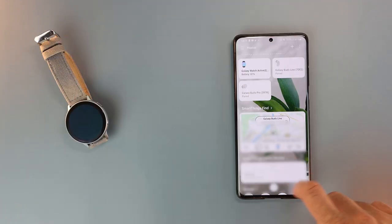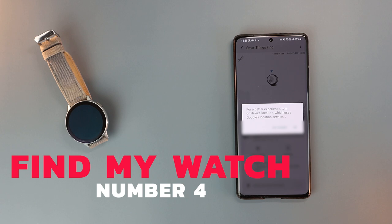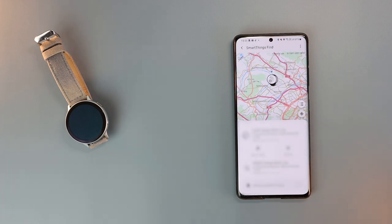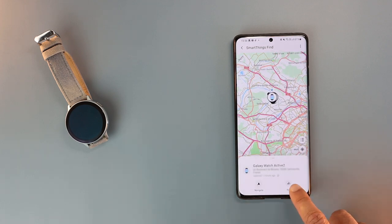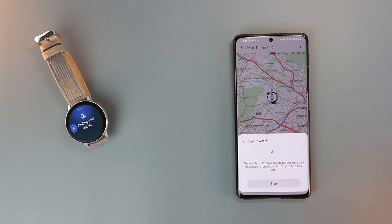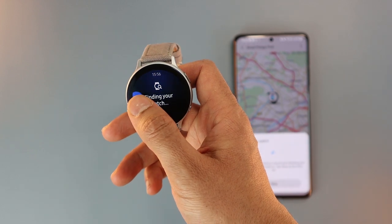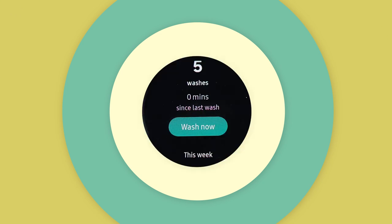Number four is about SmartThings. You'll now be able to find your watch using SmartThings Find on the SmartThings app. On the map you can see your Galaxy Watch Active 2's last location. If you need to find it, you can ring it when it's within Bluetooth range, or navigate to it using maps when it's out of reach. Now almost all new Samsung devices can be found using SmartThings.